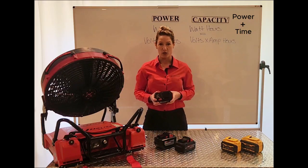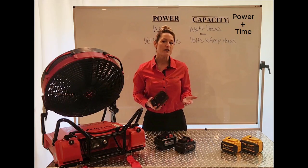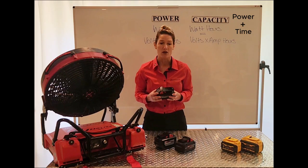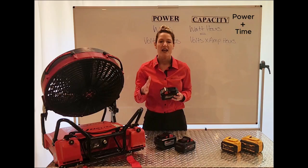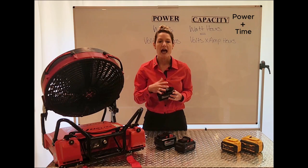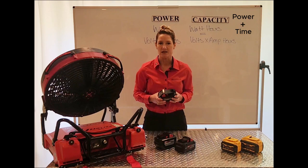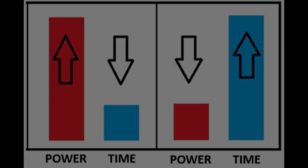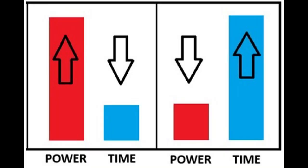This next part is important to understand. If you have a device designed to draw more power — say, 440 watts — then you are drawing four times the capacity of that battery. We call that 4C, which means your runtime would decrease by four times as well. So the more power you draw gives you less runtime, and the less power you draw gives you a longer runtime.